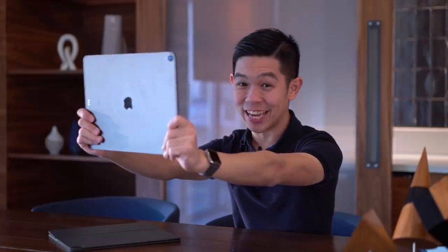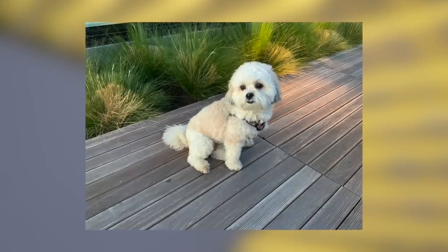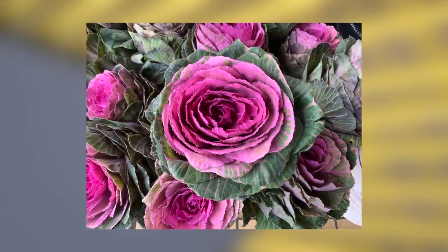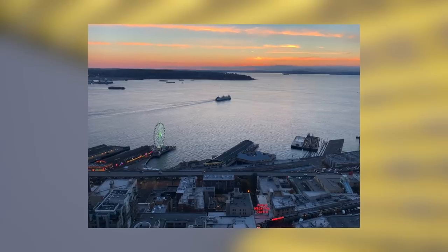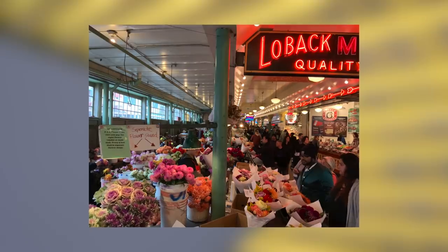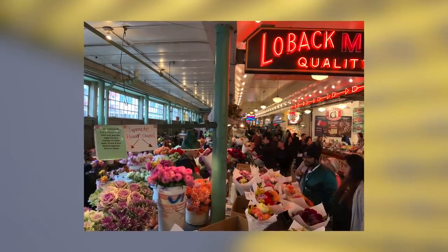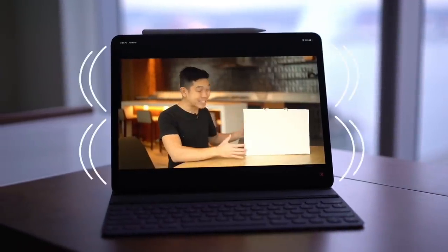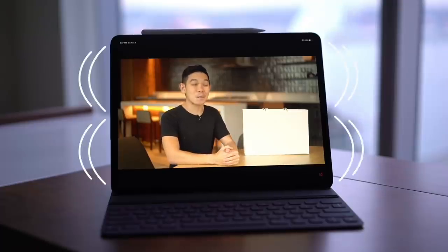I'm not the kind of guy who likes taking photos with a big device like this, but if that's your cup of tea, here are what some sample photos look like. Accompanying its great display are four speakers firing from both its top and bottom, or left and right, depending on how you're holding it. Audio is loud and crisp, definitely loud enough for movie night at home in bed.